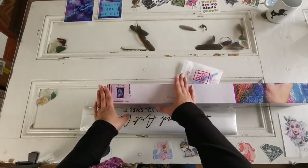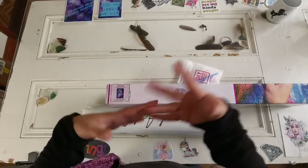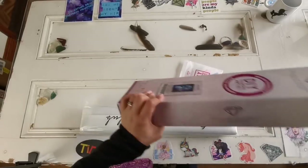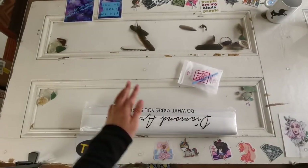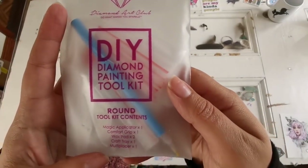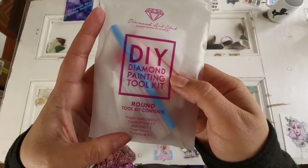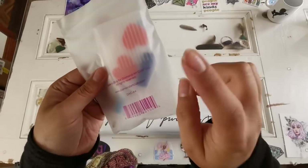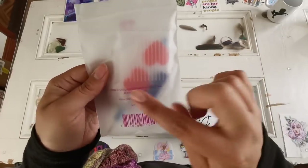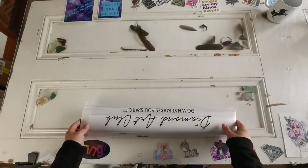I no longer use baseball sleeves. I use a filing system that I saw kids at 417 do on her channel — so I don't take credit for the idea, that's just what I do now. Also with the kit, we've got the toolkit. This comes with the pen baggies, a clear tray for pouring the diamonds into, two plates of wax, a squishy, and a four-placer. That's all you really need.